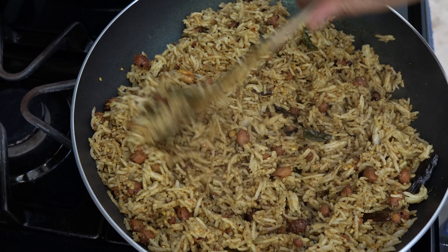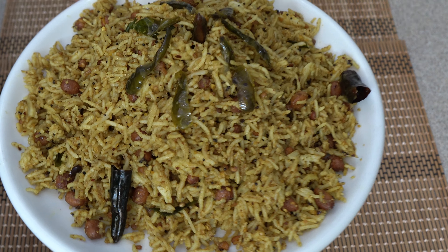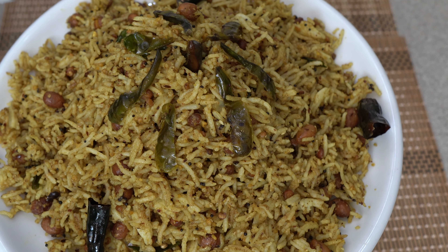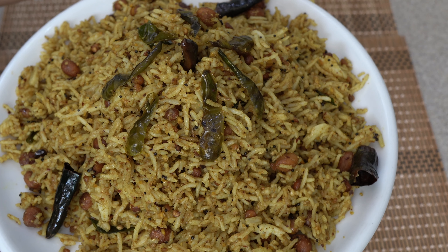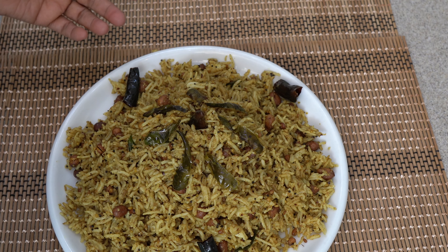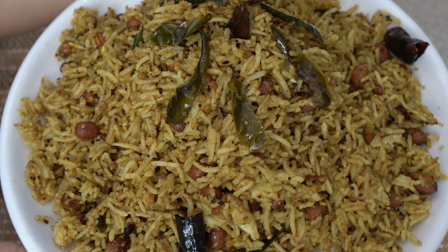Our tamarind rice is ready — what you can also call imli rice. It is tangy, spicy, and super tasty. You can also pack it in a lunch box. Such an easy recipe — do try it once. Just be careful about how much tamarind paste you add — keep it less for better taste. Do try making this imli rice and enjoy it. It was making my mouth water while cooking! Do make it, eat it, and write in the comment section how the recipe turned out. If you liked the recipe, comment and share the video. Subscribe to the channel. See you in the next recipe — thank you, bye!